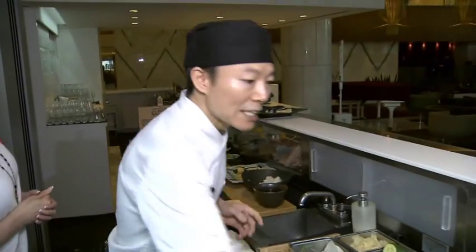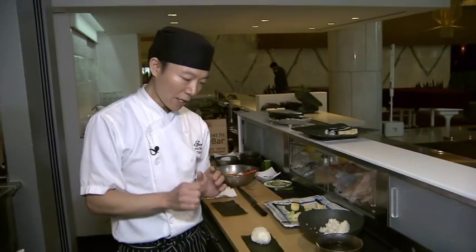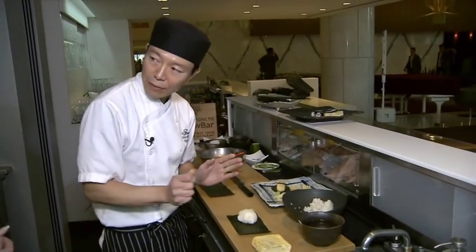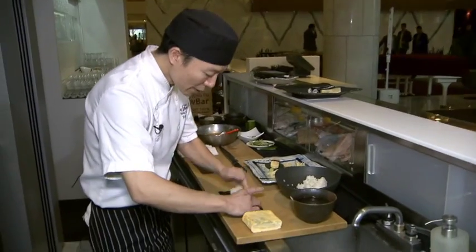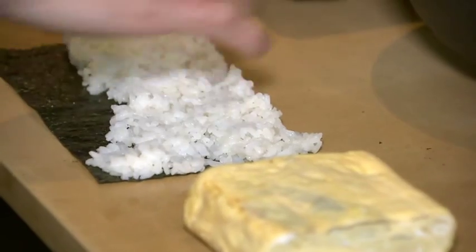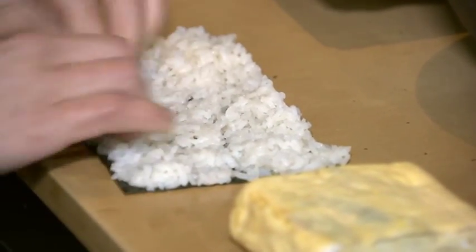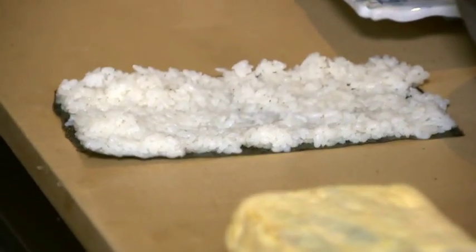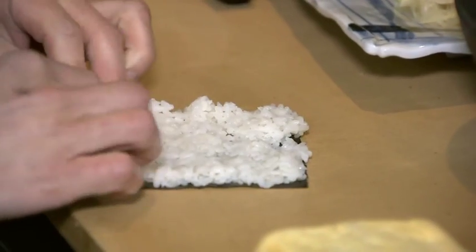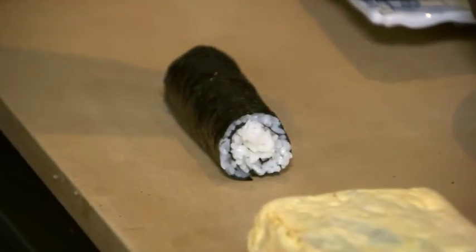Today I'd like to show you a different way to make a rose — this is called a square rose. It's a fun way to make it, totally different. Spread the rice over the nori, same as you would for a California roll. Then I will roll it with only the rice. Make it really tight, and use a bamboo mat so it doesn't stick.